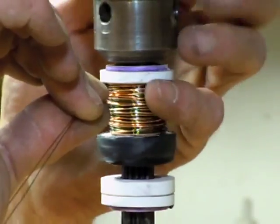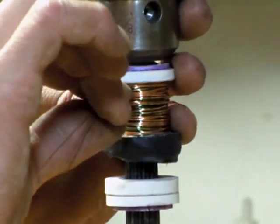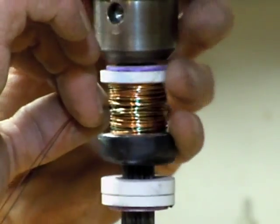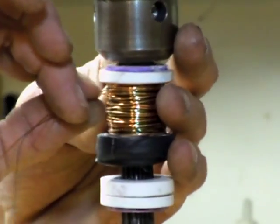I'm almost out of wire, so I'm just going to kind of chase it back down to the bottom because that's where I started. I'd like the wires to be both coming out of that same side of the coil.